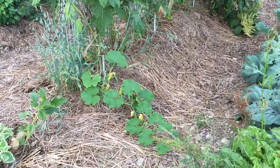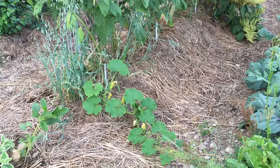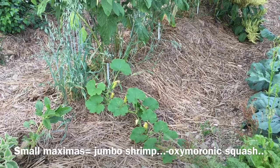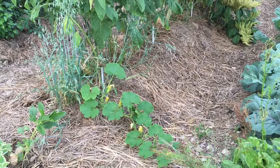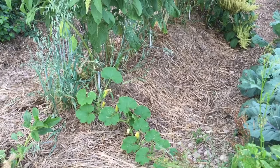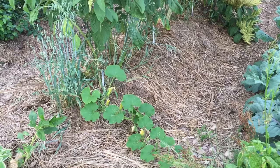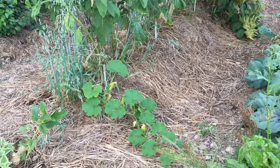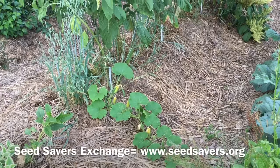Good evening. Tonight we are going to have a look at my squash projects. The row in front of us is small fruited Cucurbita maxima, which is the buttercup-type squashes. The last three or four years I have been growing primarily Burgess Strain Buttercup, which is a pretty good variety, but I have been somewhat disappointed in the keeping ability of that variety. In an attempt to find varieties that tasted as good and kept longer, this year I added Banquet and Anna Swartz Hubbard, both from Seed Savers Exchange. Both are also small fruited maxima type winter squashes.